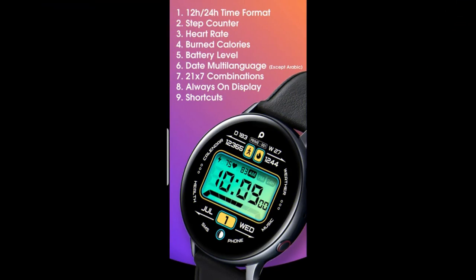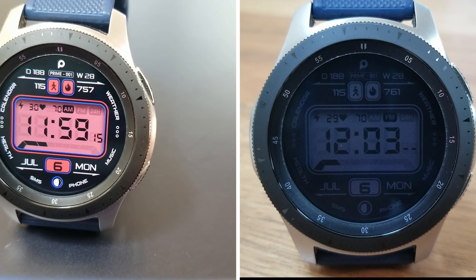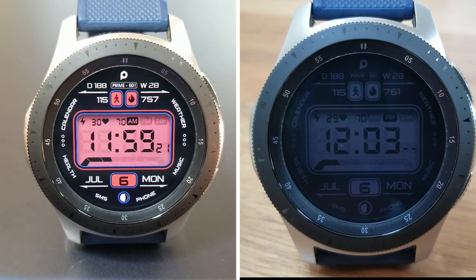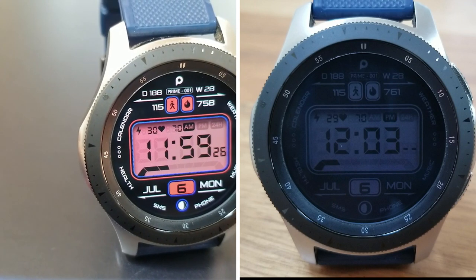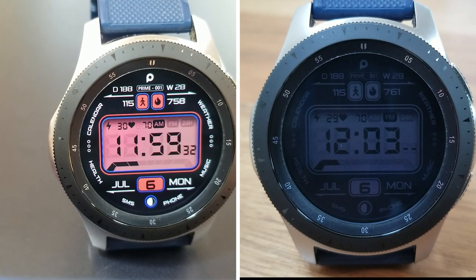Alright guys, that's a wrap for this new design from Prado, which just also happens to be a paid watch face. But remember, all of you are going to have the opportunity to add this to your Samsung accounts for free by clicking on the link to that code generator tool — that link has been included in the video description. Make sure you grab a coupon quick. Thanks again for watching our review and supporting the channel, and stay tuned because we've got more goodies to give away coming very soon.